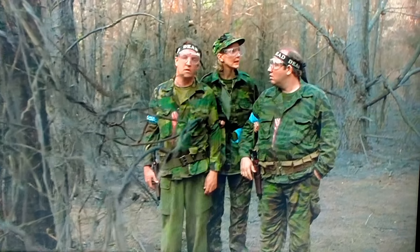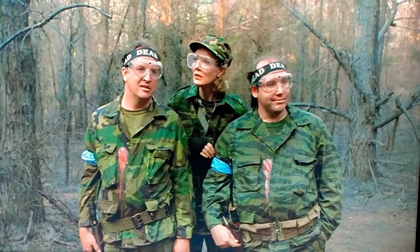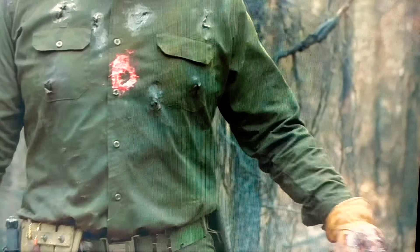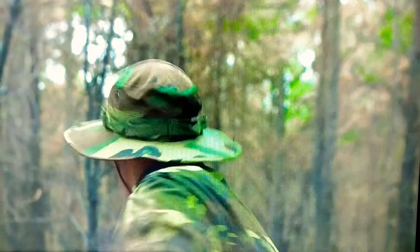Also included is a machete. He also comes with an awesome Rambo-style knife.